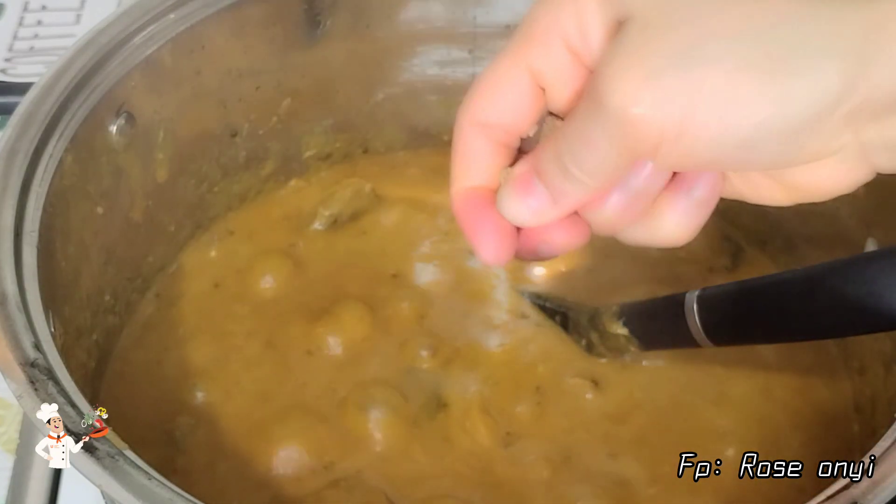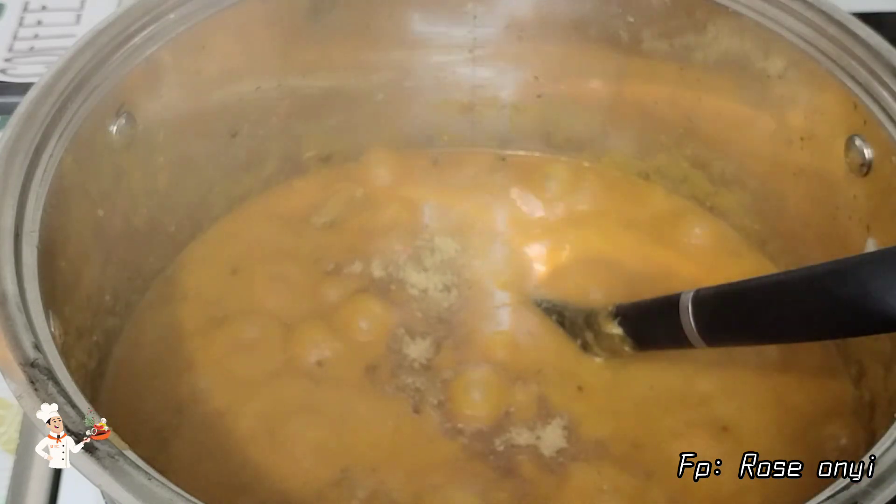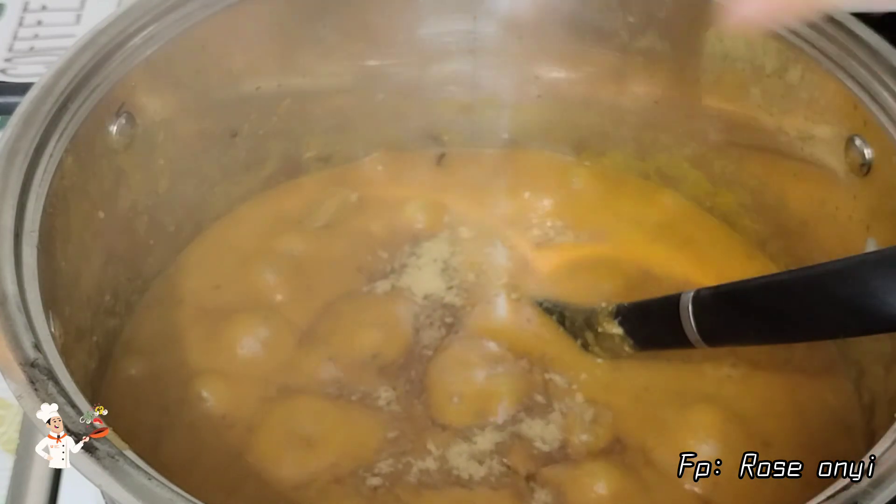Right now I will be going in with the seasoning cubes, then I will add a little salt. Feel free to adjust the taste of your soup.